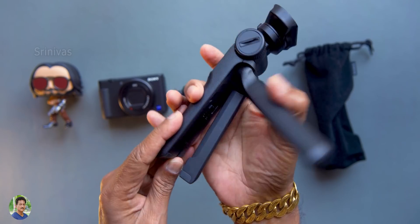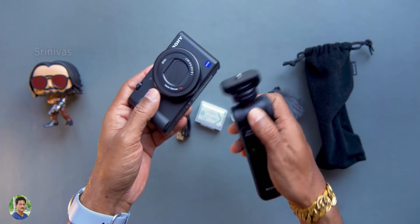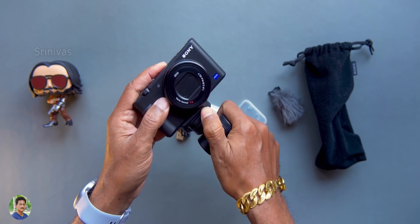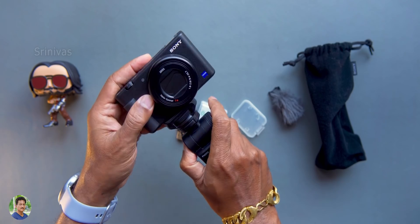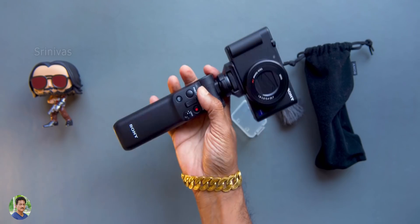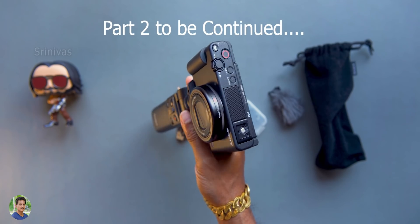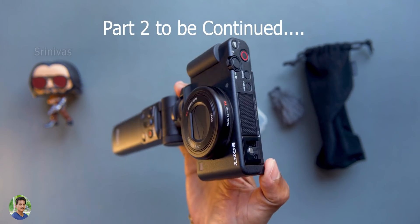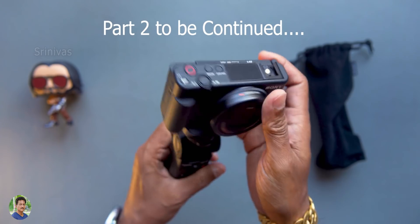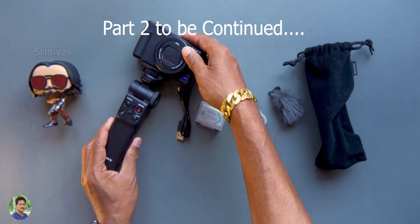There are many camera features. I am going to show you some samples — photo samples, video samples, and different modes. You can collect all the details in separate videos. You can also watch the YouTube channel. There are many more videos, and I can show the camera in more detail. This is our unboxing of the Sony ZV-1.